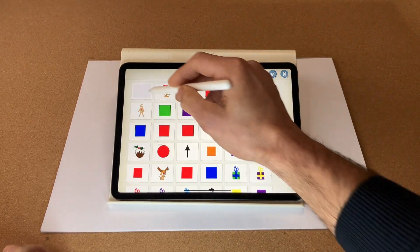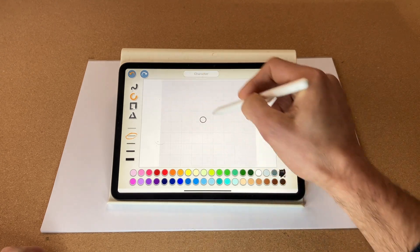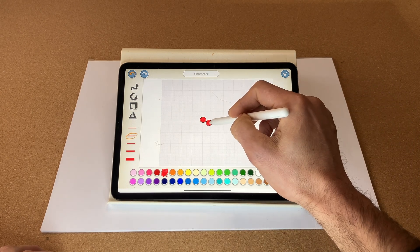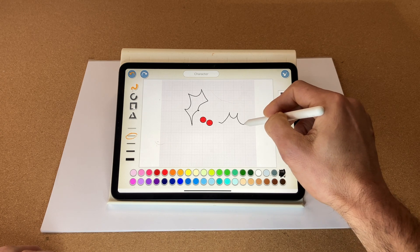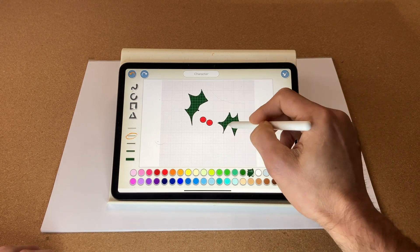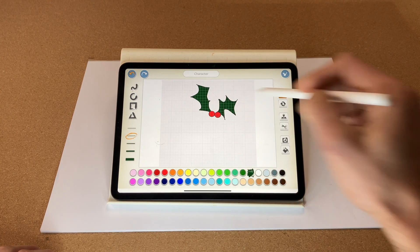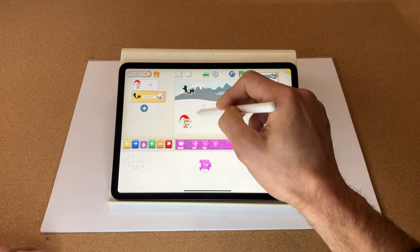Now we need to create a new character which is going to be our holly. I'm going to do two circles for the berries, then duplicate one once it's created. There are my duplicated berries. Now let's do the leaves — another leaf — and fill those both in a nice dark green. Fantastic. Rotate them slightly and move them together with the berries. There's our first holly. Let's make that a bit smaller.